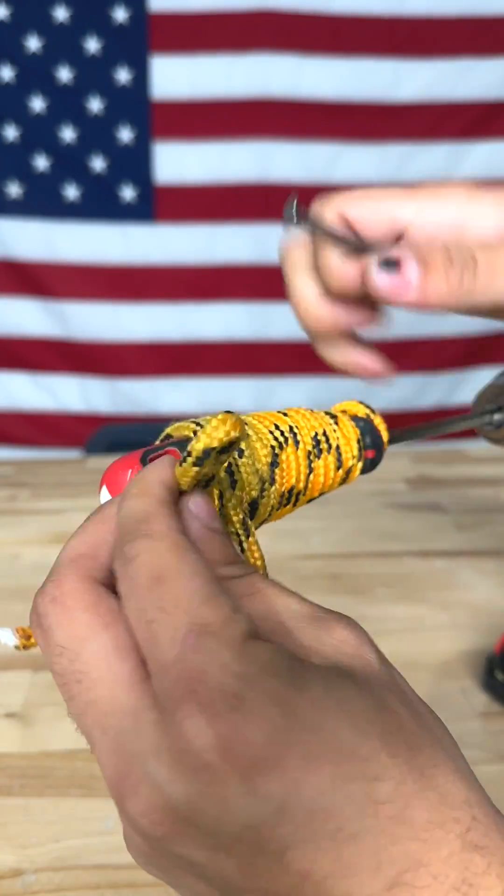Just like that — easy. And just to make sure this doesn't thread out, burn it up a little right there. Perfect. Go ahead and remove this, and now you have a perfectly gripped screwdriver for any torque or grip this season.